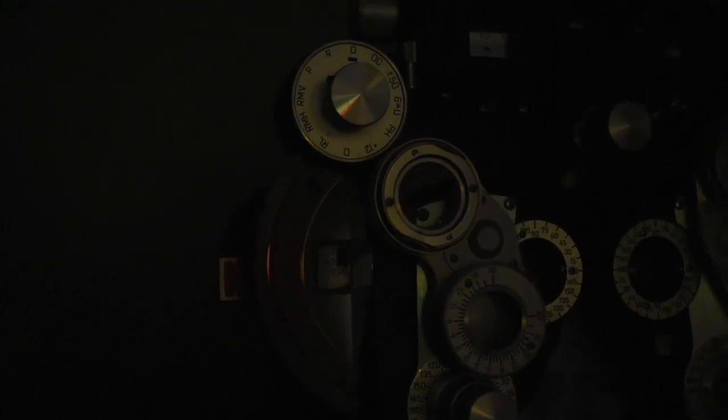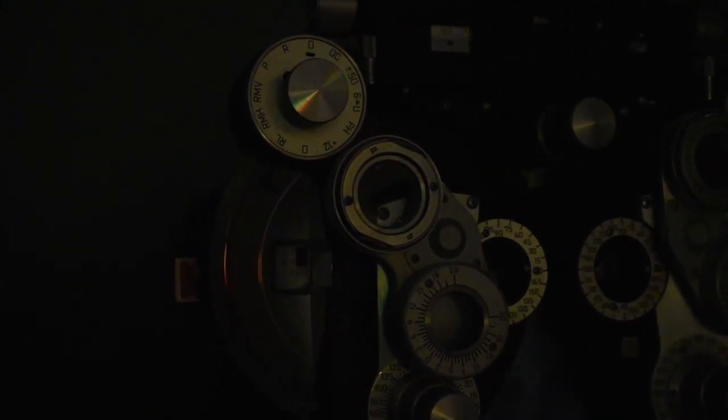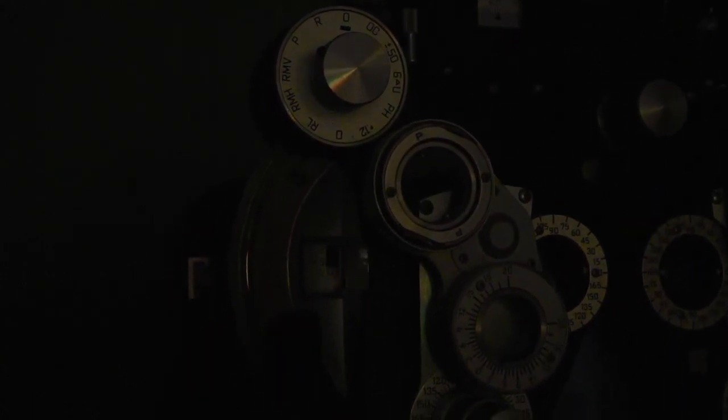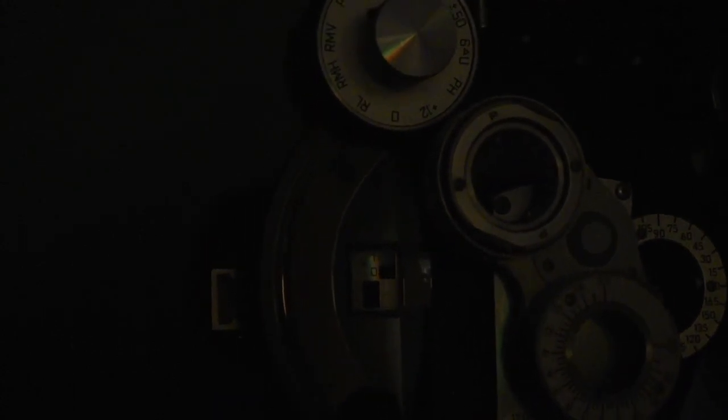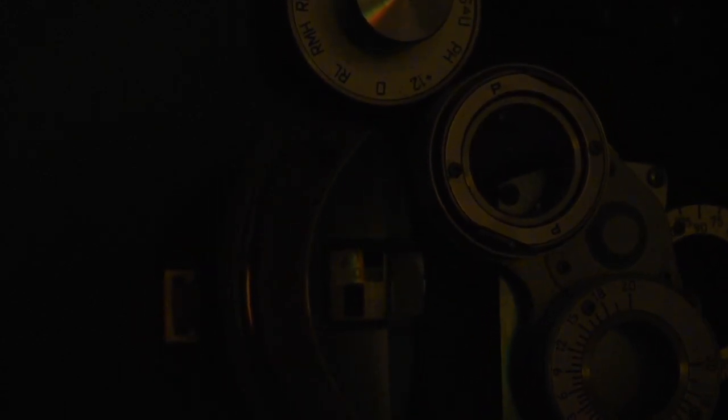Now Phoebe, as you're looking over there, do you see a blurry red and green chart? Yes. Which side appears slightly more distinct and a little bit more clear — the red or the green? The red. Good. And then we're going to add minus one click at a time. [Patient consistently reports red through several clicks.] How about now? Equal. Good. And how about now? Green. Great. Now we're going to switch eyes — we got her to go from red to green.